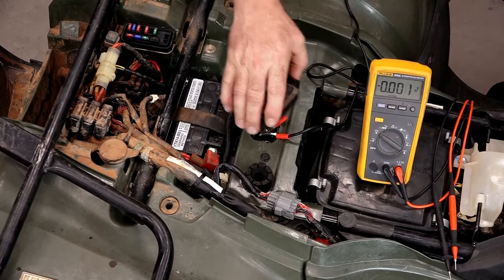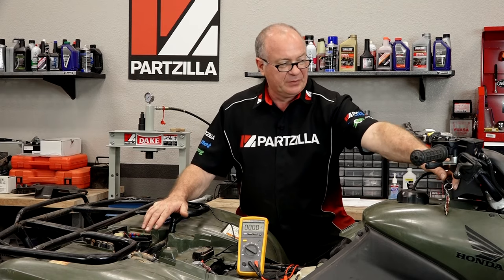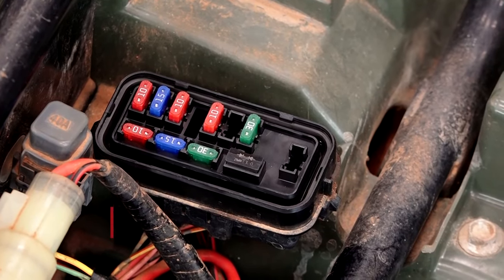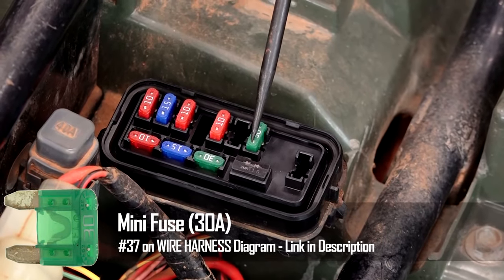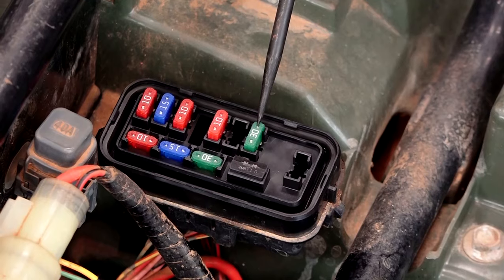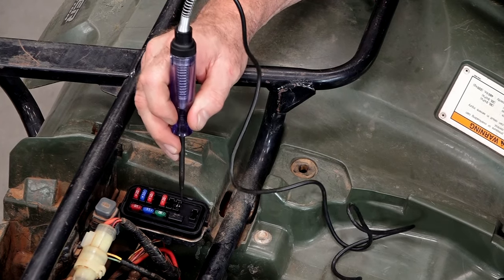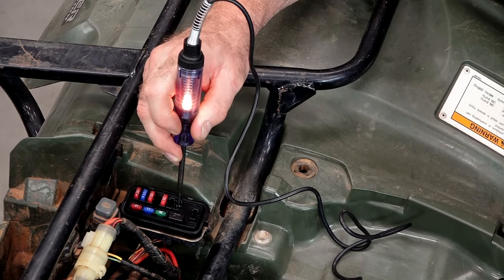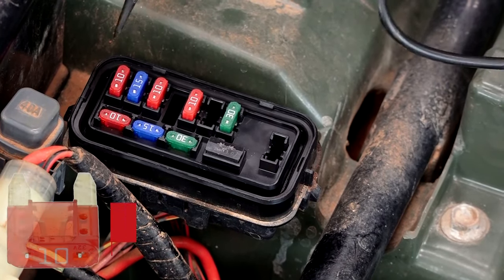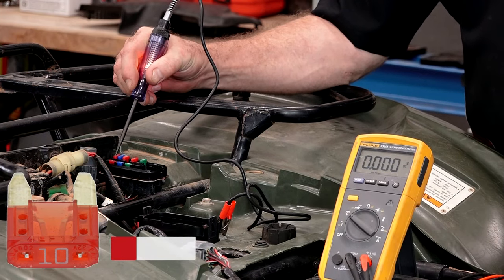Next we want to start checking our fuses. It's pretty much self-evident that the main fuse is okay, because if the 30 amp was blown, none of this would light up. But we can still go check it — I guarantee you it's still good. When you're checking a fuse, you're going to have one side on the constant side, and the other side is going to be on the load side. We can pull that out and you can see this is the load side and this is the battery side. That fuse is good. The other one we want to check is the ignition fuse, a 10 amp, right here — good to go as well.